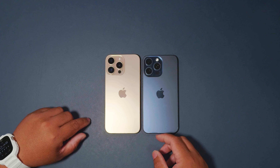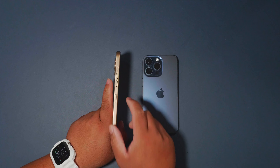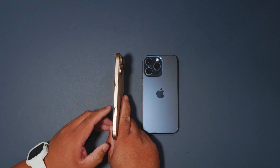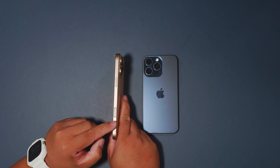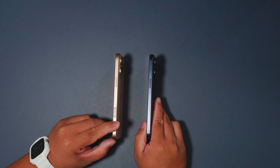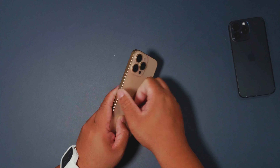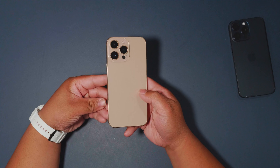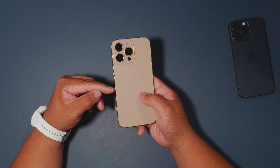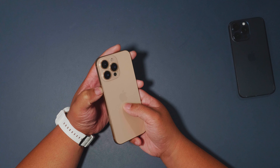Another difference is the Camera Control button on the side of the 16 Pro Max — the 15 Pro Max doesn't have that. The camera control button is flush with the side of the iPhone, and it's a physical button that sinks in as you press it.